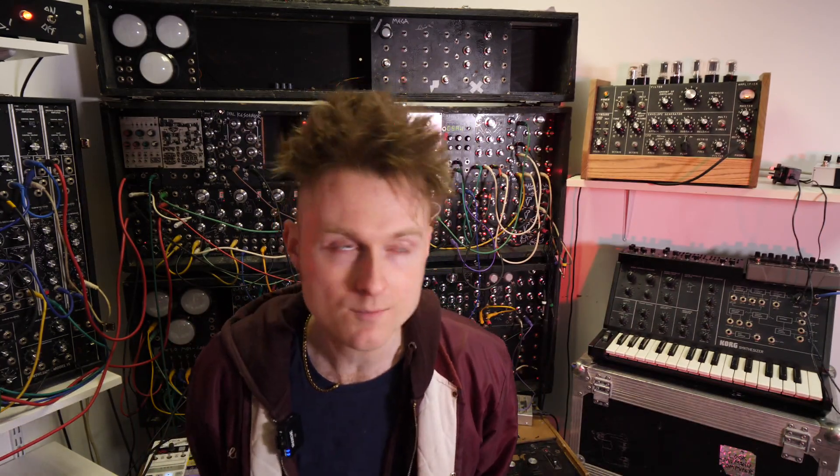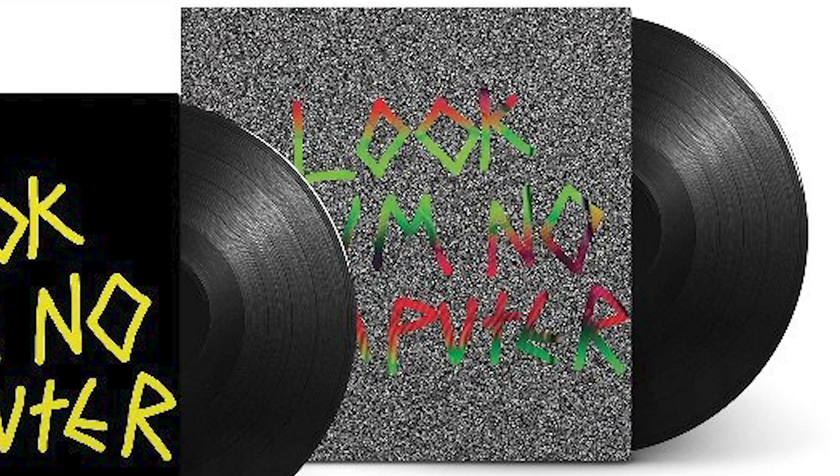Hello, how's it going? So today, Look Mum No Bootleg Volume 1 and Volume 2 are now up and out on vinyl. They're being posted this week for people who have pre-ordered.